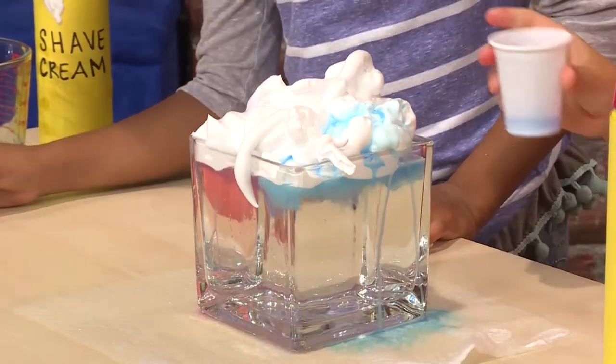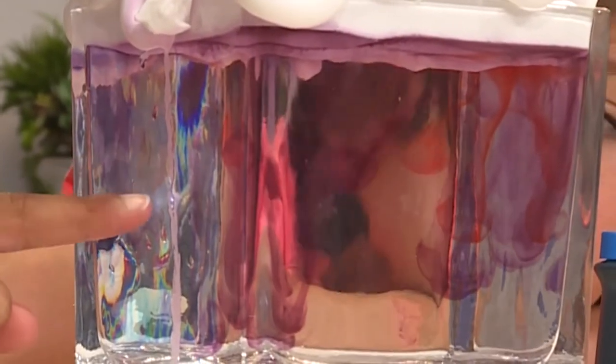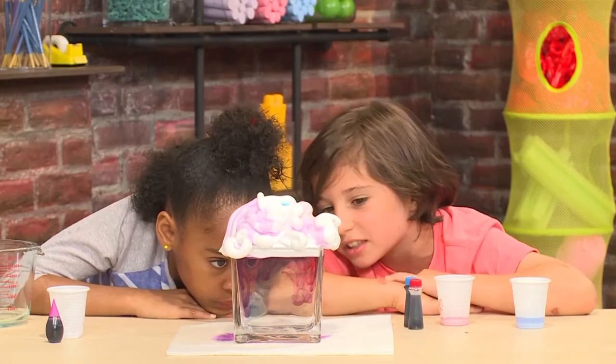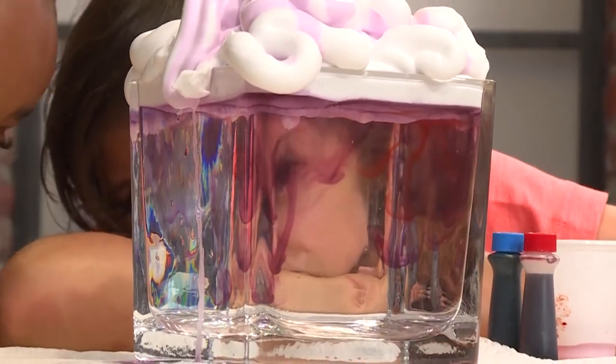I added blue. Now I want to add some red. It's swirling. It takes a little while to soak through the shaving cream, then the colors go into the water. It's going down really slow, like in slow motion. It's very pretty, and it looks like colorful rain coming out of a cloud.